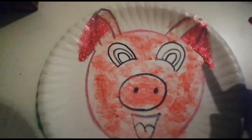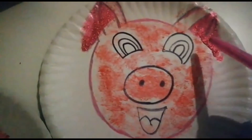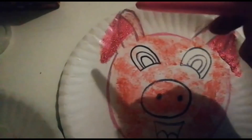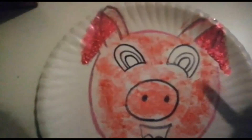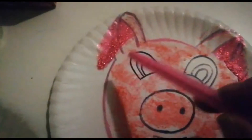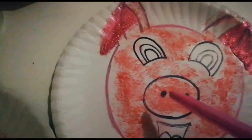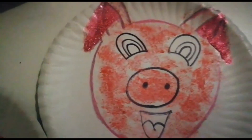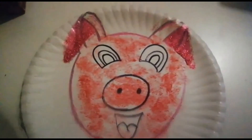If you don't know how to draw a pig, mommy can help you. All you have to do is draw a circle, draw two ears at the top, make little triangles going down to make his ears flop over, and then make the eyes and the nose — two dots in the middle — and the mouth. Enjoy making your piggy; tomorrow we will cut it out.